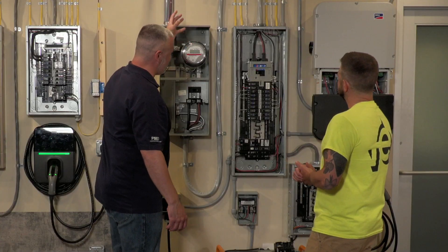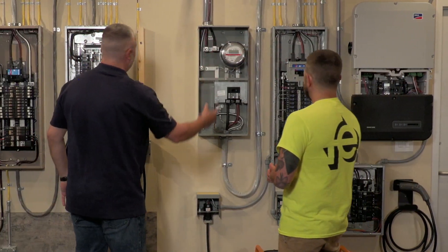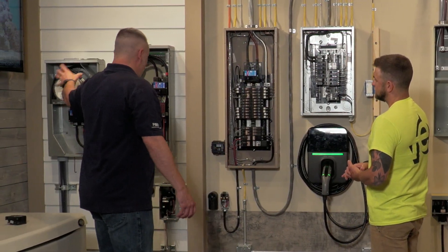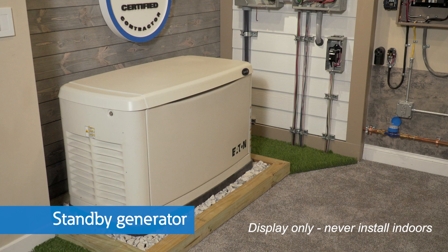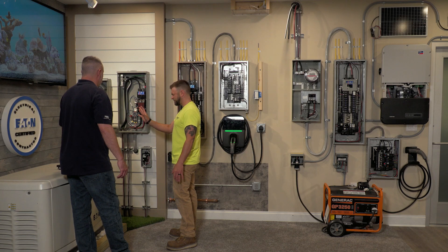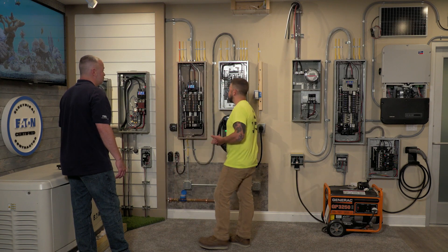Everything goes through the meter — everyone's going to have a meter. It goes into our main load center, whether it goes straight in or from underground. On this side, we actually go through this transfer switch. That's for your standby generator right behind you — usually it would be outside. It monitors your power, and when your power goes out, it sends a signal to the generator, which kicks on and switches over with this contactor to isolate the utility so you can't back feed any power onto the utility lines.